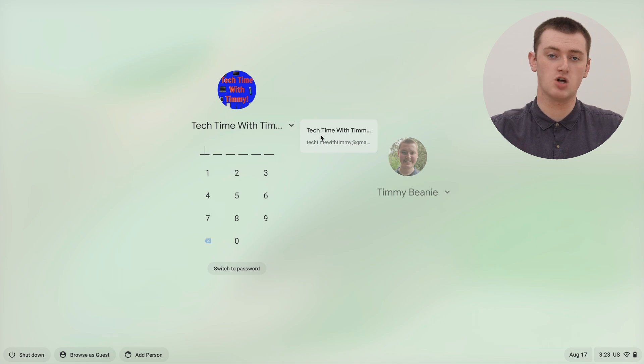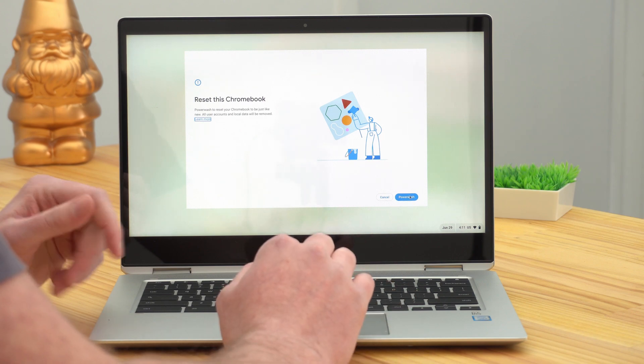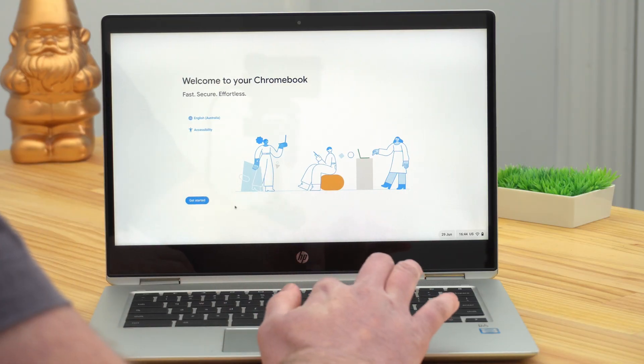Don't worry. If you really want to remove this owner account, you can actually still do that by doing a factory reset. This is quite a bit more work than just deleting a non-owner account. But you can actually back up everything on your Chromebook so that it's all saved somewhere, and then factory reset it so that it becomes just like a new Chromebook. And then you'll be setting it all up just like you did when you first got the Chromebook, and you can sign in with a different account that you want to be the new owner.